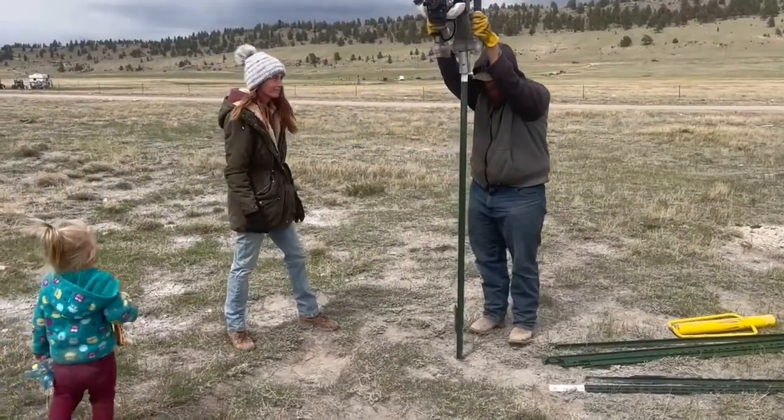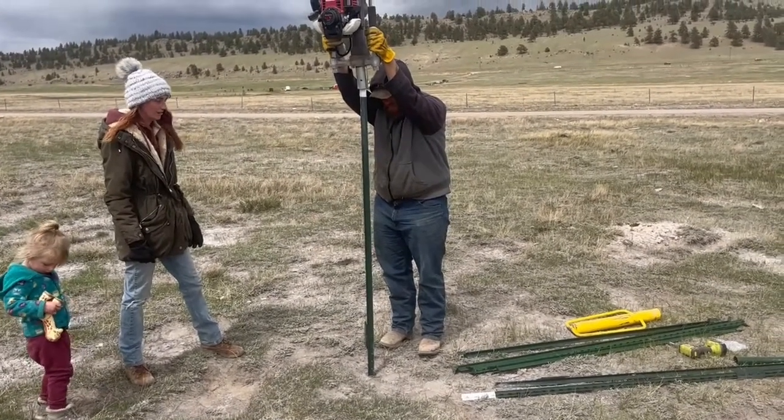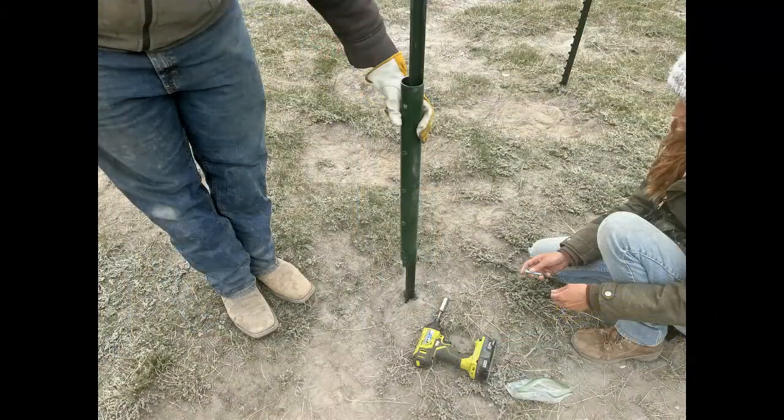We've identified where we want our corner to be, so we're ready to set the first corner piece of steel. If you're going to put on a high-tension sleeve — a sleeve designed so that you can put extra tight tension on your wires on a wire fence — you need to do it as the next step right after you set your corner post. Just drop it over the post. It doesn't need to be positioned; you can position that when you're ready to hang your wires.